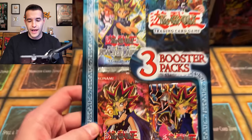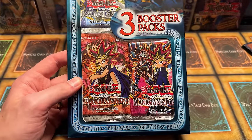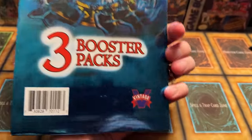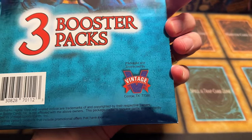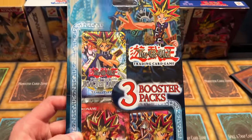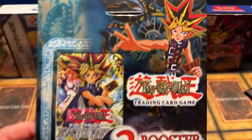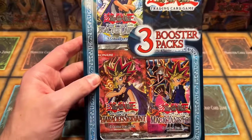We have a three booster pack item. This contains Legacy of Darkness, Pharaoh's Servant — not Pharaonic Guardian — and Magician's Force. That's pretty cool. There's Vintage Sports Cards, all the way in Conroe, Texas. It's a pretty cool third-party packaged product. It has a Blue-Eyes on there, which makes no sense because neither Relinquished nor Blue-Eyes packs are in there — kind of funny. Nevertheless, a very cool item.